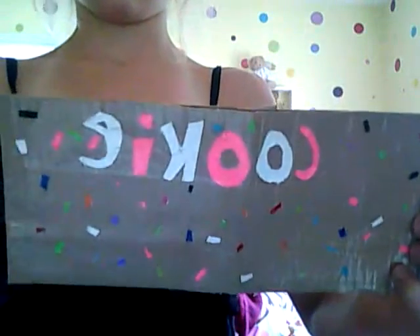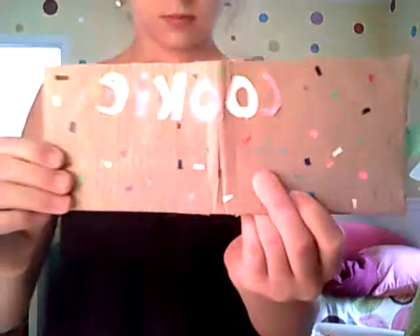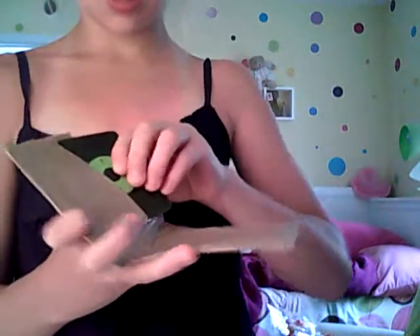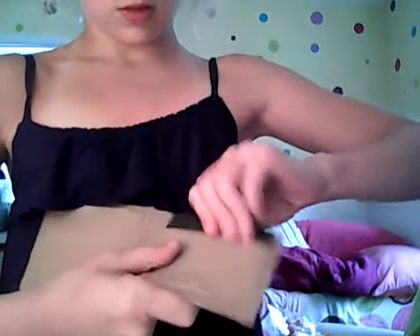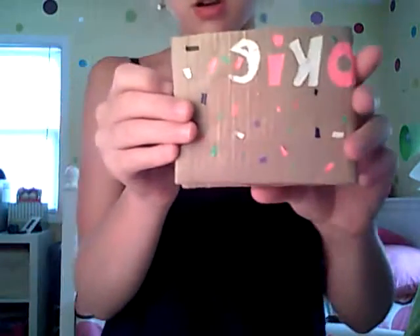Then I have this wallet that I'm going to turn. It says 'cookie' on it — C-O-O-K-I-E — sorry about the glare. And then it has all different colored sprinkles for a cookie. It's tan. Inside it has four pockets — one, two, three, four — and they all fit. It folds like this so you would see the O-K-I-E.